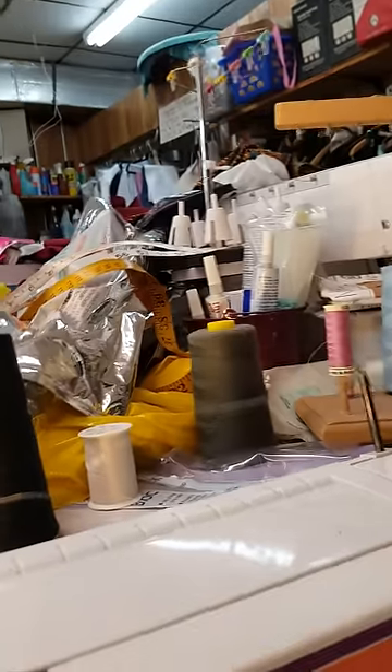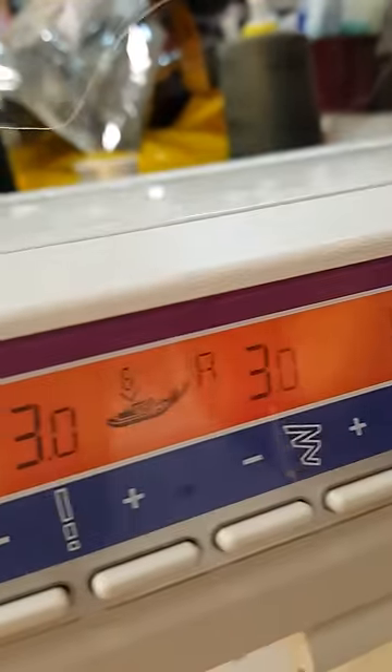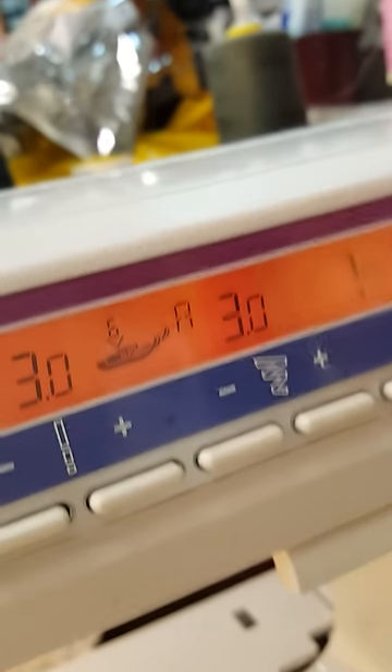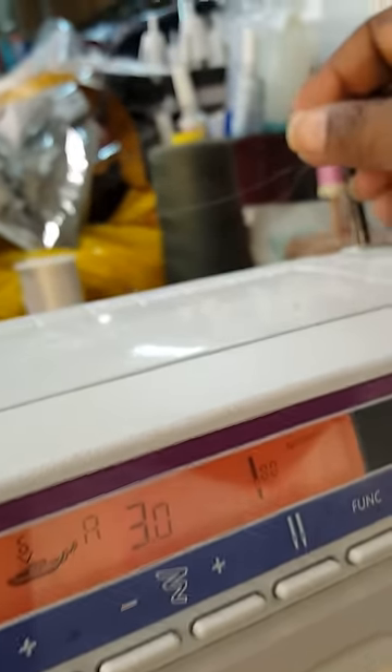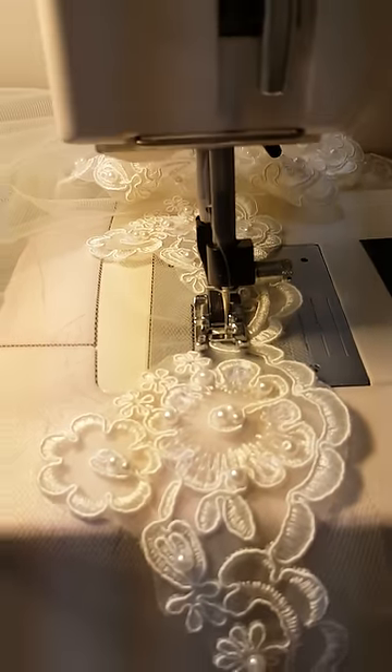That's the clear thread and I have it on top, and my adjustment is I have it on 3.0, which loosens the thread up and it pulls easier. The bobbin — I left the bobbin as is. The bobbin has clear thread on it.